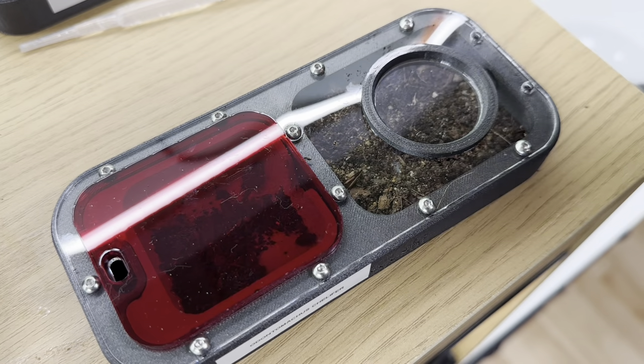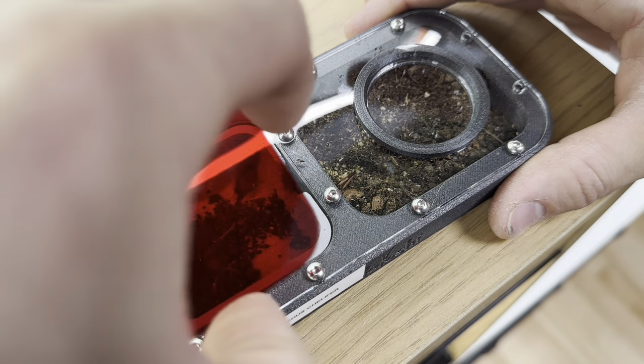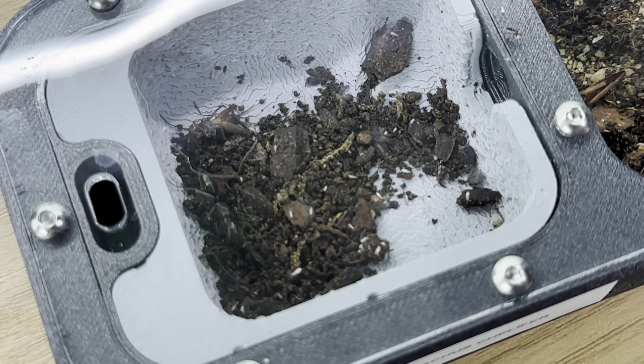We are moving forward with the maintenance. This here is the next queen — this here is the Odontomachus chelifer. Correct me if I'm wrong. As you can see this is also a queen where I've introduced the springtails to give a little bit more of a bio-active vibe.